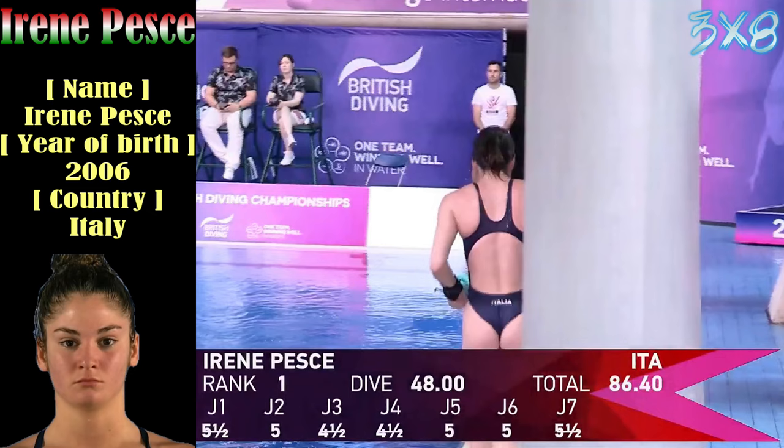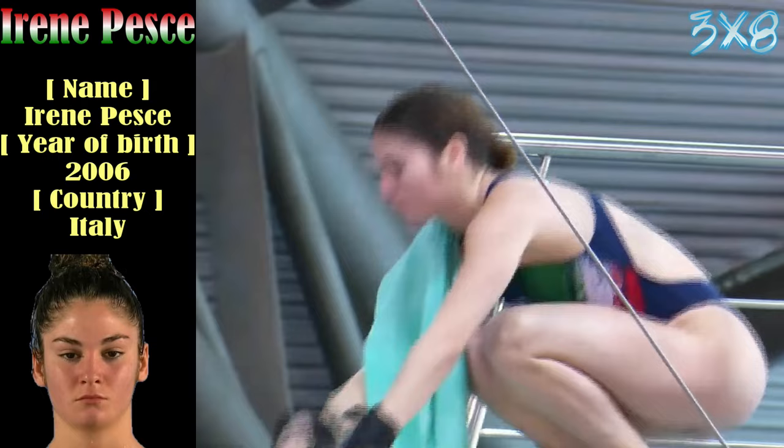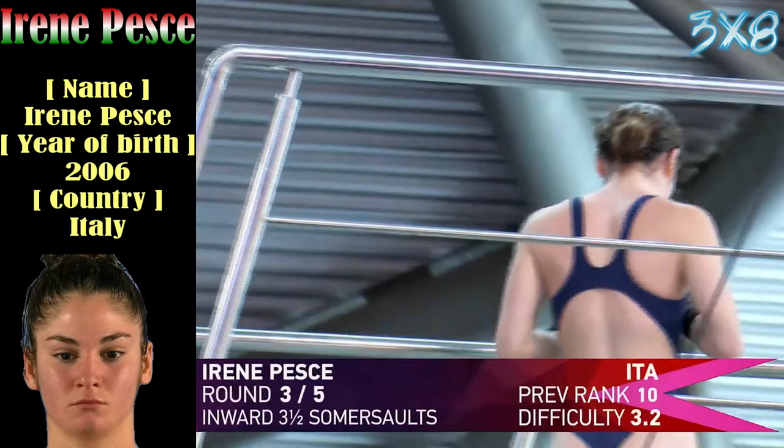The judges will definitely penalise for that. Not quite enough. Four and a halfs there. That concludes round two — on to round three.